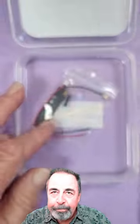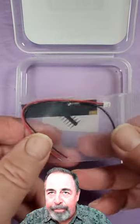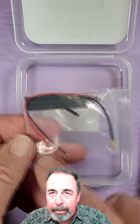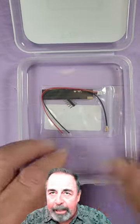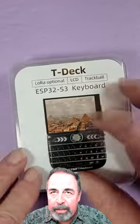Pretty cool. Let's see what else is in the box. There's a LoRa antenna, an extra battery lead, and five DuPont pins. I think you can solder those onto the pad and add another sensor or something. Check out the TDEC from Lilygo.